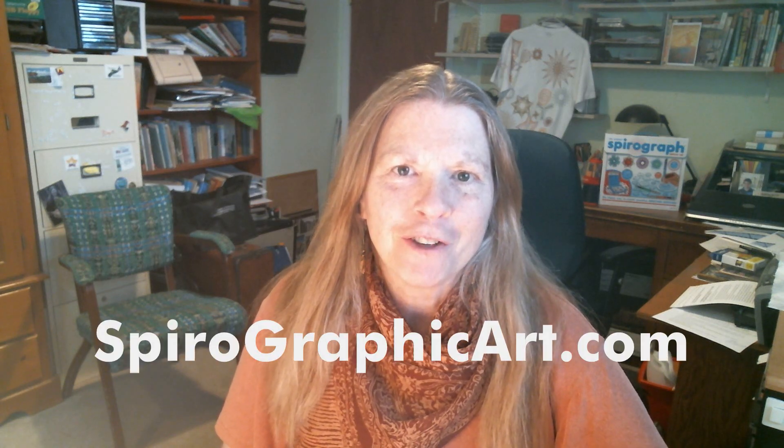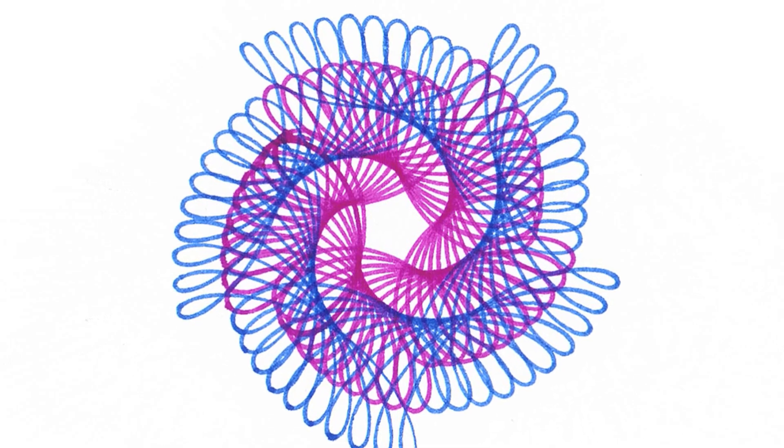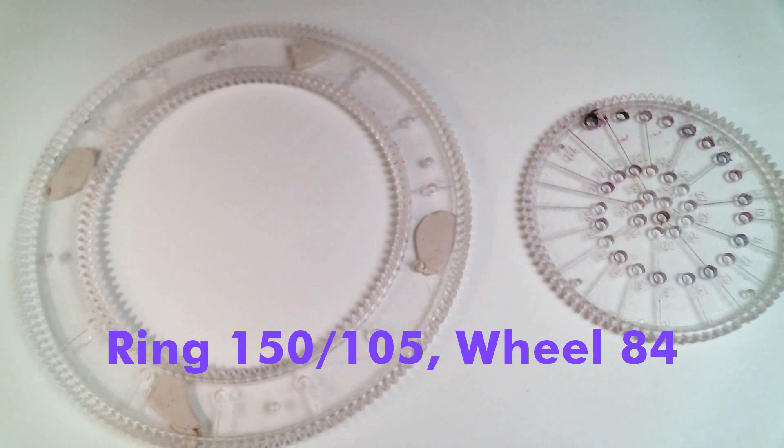Hi, I'm Heather from SpirographicArt.com. In this video, I'm going to demonstrate how to make this design. You will need ring number 150 over 105, the larger ring, and wheel number 84.